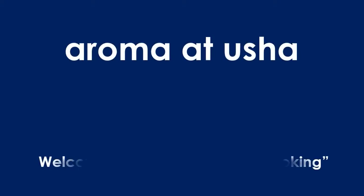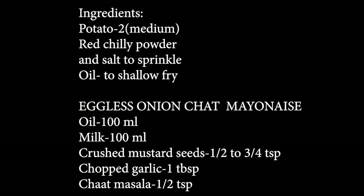Hi friends, welcome to my channel Aroma at Usha. Today I am going to prepare potato bites with eggless onion chat mayonnaise. This is an easy-to-make snack recipe. Let's see the ingredients. I have taken two medium-sized potatoes, a little amount of red chili powder, salt to sprinkle, and oil for shallow frying.